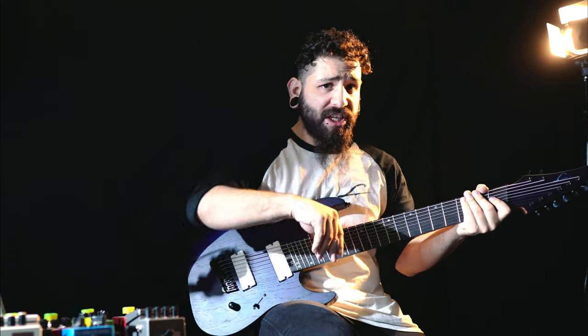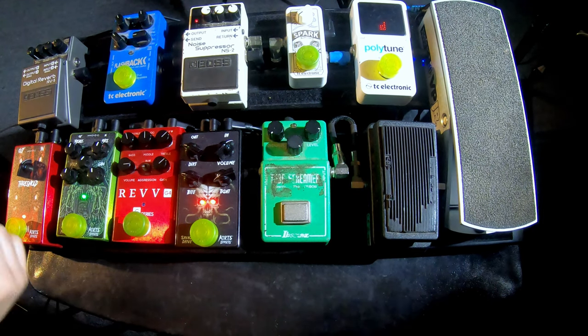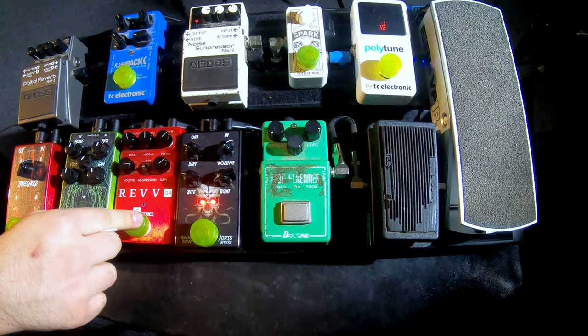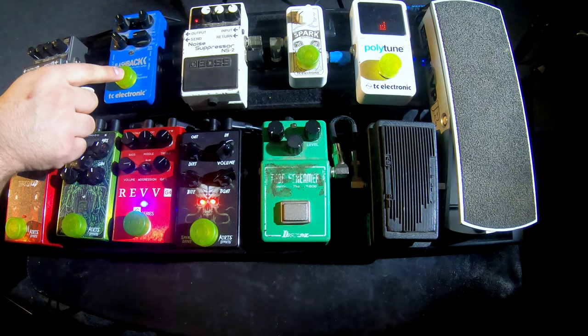So now let's switch it up and go to some leads. I like using the Rev G4 pedal for leads, and I'm going to turn off the Hades gate and the Nemesis. We are going to switch to the G4 and we are going to use the Flashback for delay.